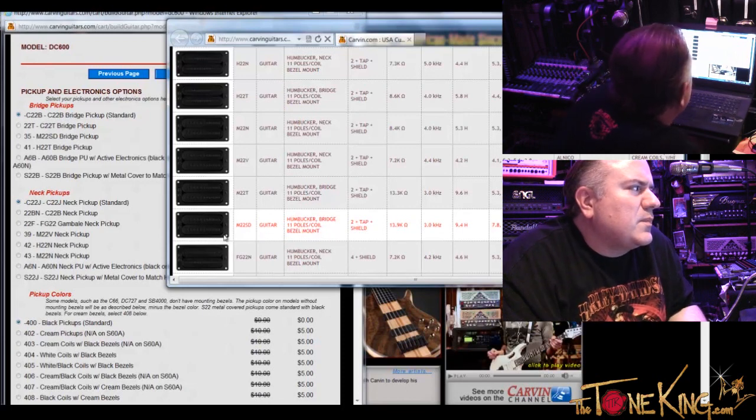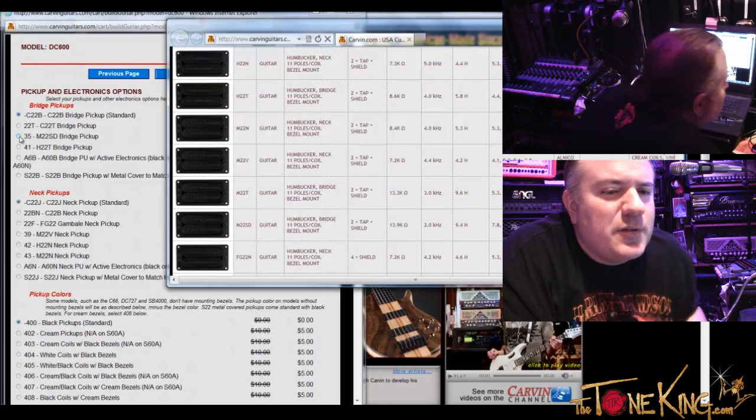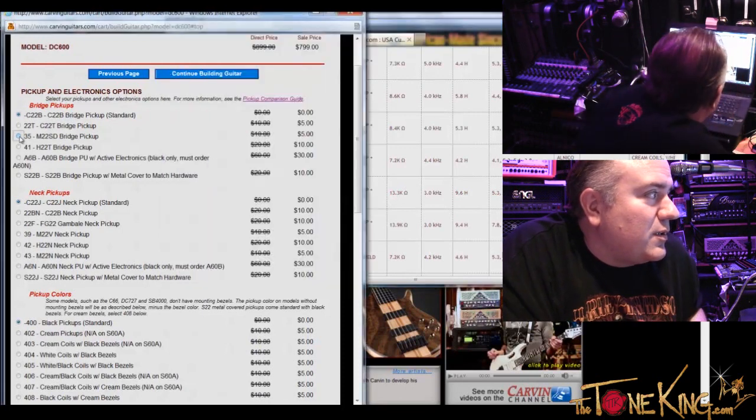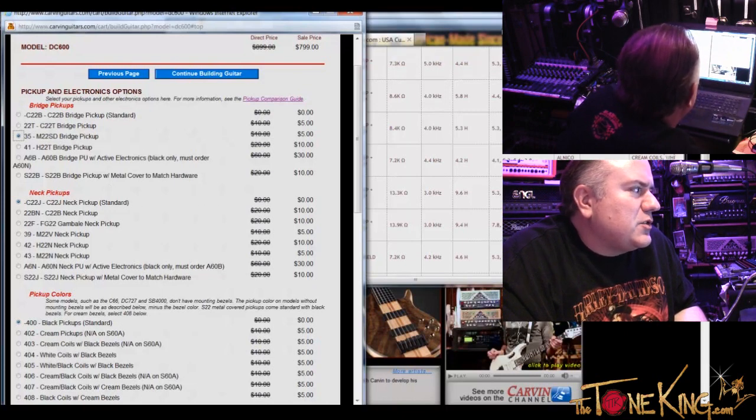I kind of like the M22. Let's go with the M22 SD for the bridge. I'm sorry I didn't take your recommendation on that one. No problem — you had me sold at super distortion. And then for the neck pickup, this is probably where I could add a little versatility, right? Which one would you say maps nicely?